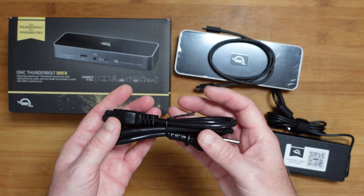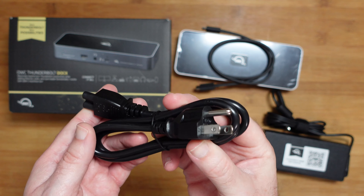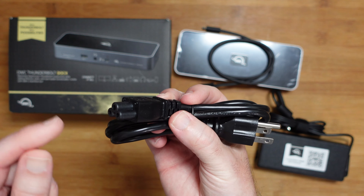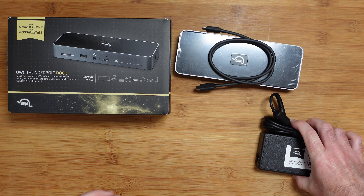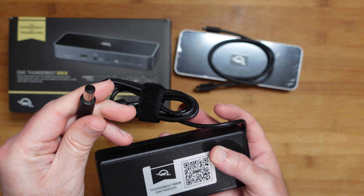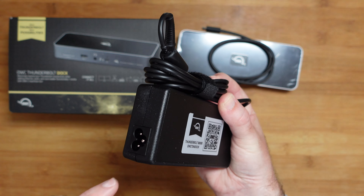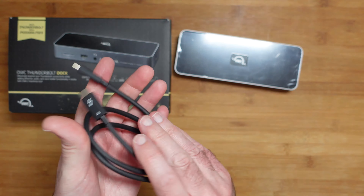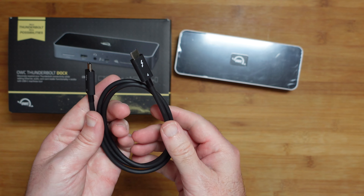We also get a power cable — this will vary depending on which country you're purchasing in, so you get a country-specific power cable inside the box, with the correct connector for your particular country on one end and a cloverleaf-type connector on the other end, which goes into the included multi-voltage power supply. The multi-voltage power supply has a cable coming out of it with a barrel-type connector that goes into the dock itself, and a receptacle for the cloverleaf power cable. We also get a really high quality Thunderbolt 4 cable — it's quite short in length but long enough.